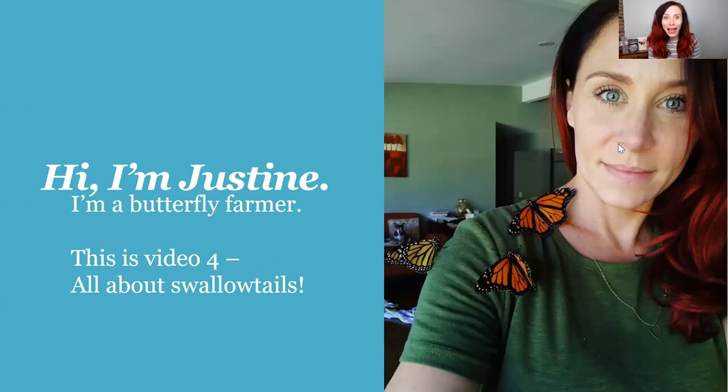Hi everybody! Welcome back! This is going to be my last butterfly video because I've taught you everything I know. I wanted to do one last video because I also raise swallowtails — specifically black swallowtail butterflies — and I really wanted to share all about them. This video is for Justine Froelker and we're going to talk about swallowtails today.